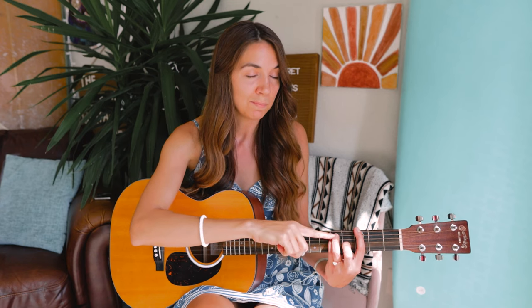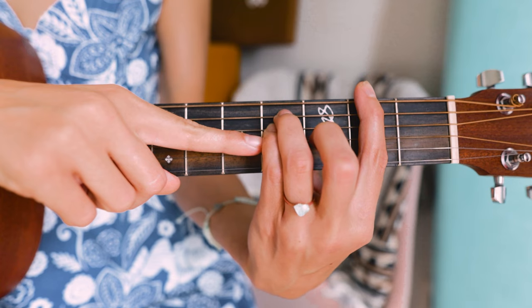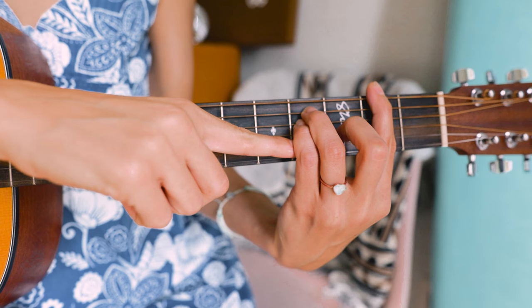The first place to look is where your E minor shape is positioned. Make sure your fingers are arched up, especially the pinky, so it's not resting down on that third string. That's never my issue, but I want to point it out in case it's an issue for you — arch those fingers up higher.